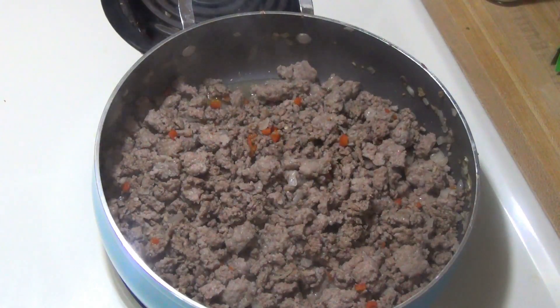My meat is all browned up, so now I'm going to add in the tomato sauce, some water, tomato paste, oregano, basil, salt, pepper, and probably a little bit more garlic powder because we really, really like garlic.